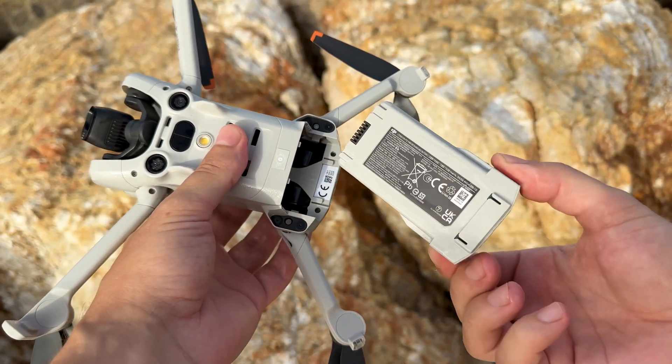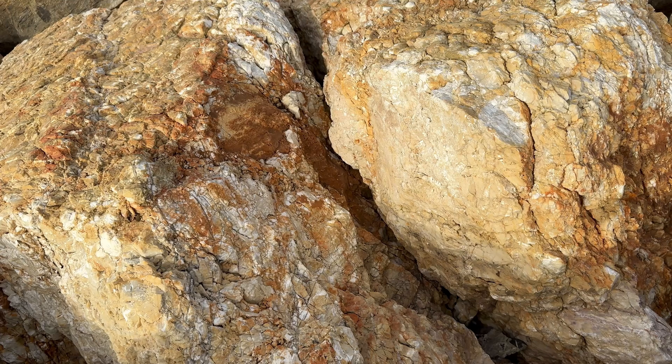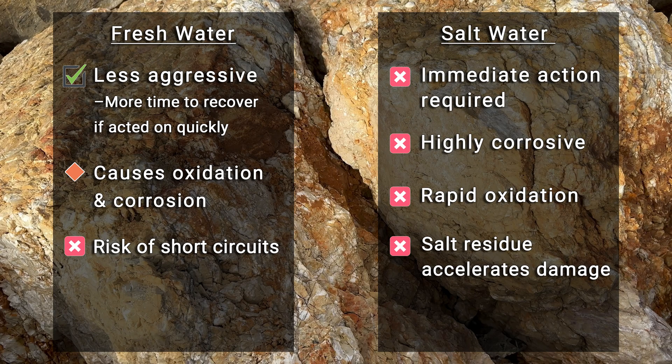Let's immediately assess the consequences of damage from exposure to freshwater versus saltwater. Freshwater is less aggressive but still harmful — it can cause oxidation, corrosion, and short circuits if not addressed promptly. Saltwater is highly corrosive and significantly more damaging. Salt accelerates corrosion, drastically reducing your window for a successful recovery.